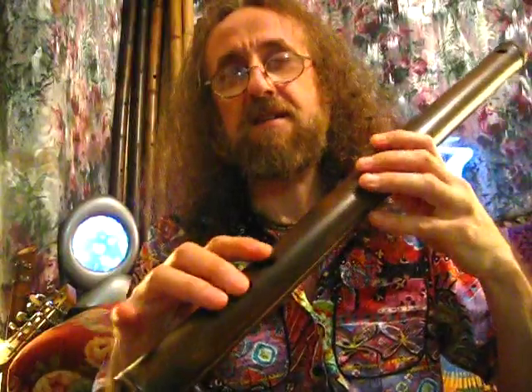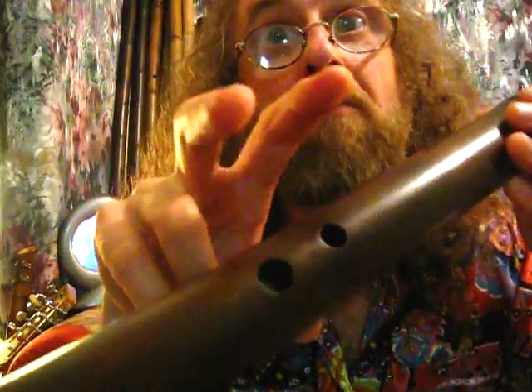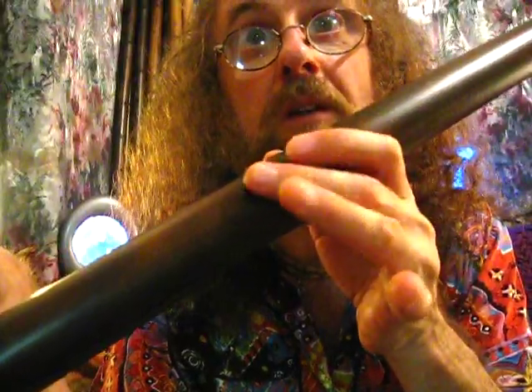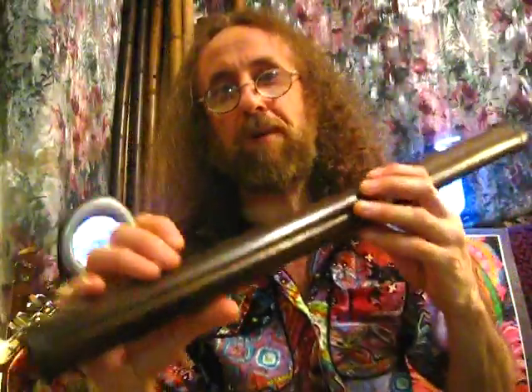This one just happens to be in B, B double minor. Notice that even though it's nice, long, alto size, you've got one pair of holes, easy to reach, and one pair of holes. So people with small hands can play this nice bass flute.